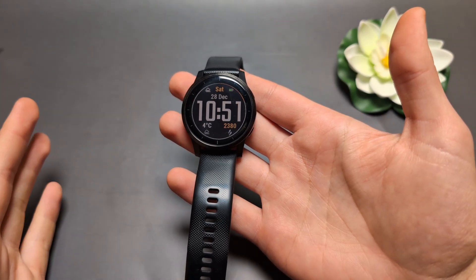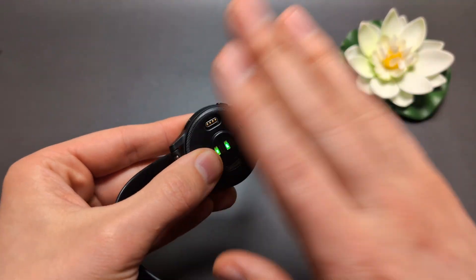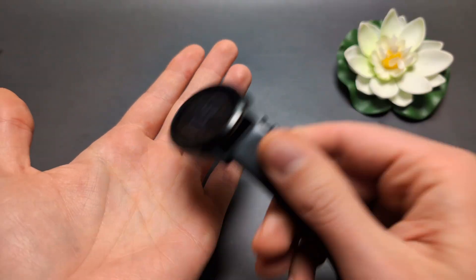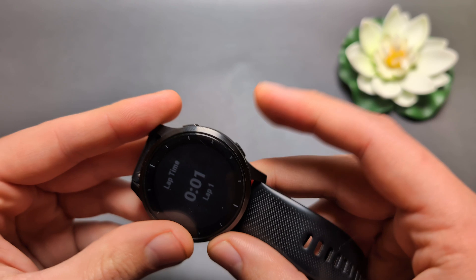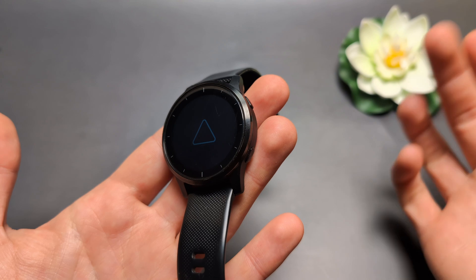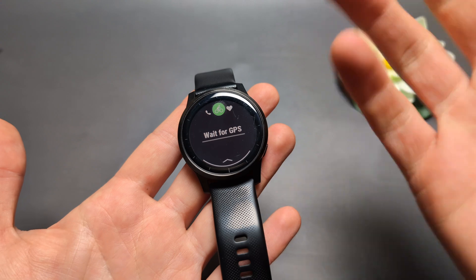If nothing works, you can try what I call the 'Russia method' — tap it, bang it, and shake it in various ways. These are rugged, durable watches, so don't worry about doing this. Also try pressing the buttons in various combinations and holding them for extended periods, even up to five minutes, as this might get the watch out of whatever stuck state it's in.